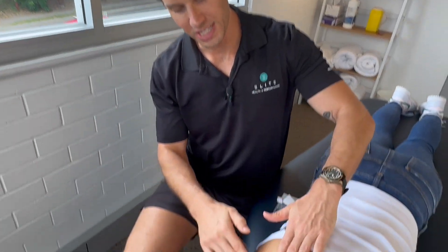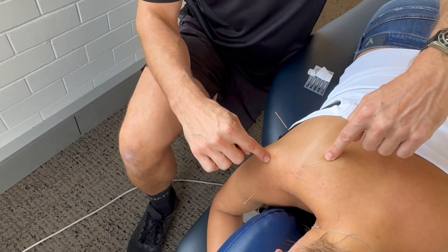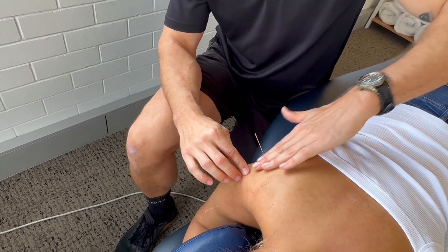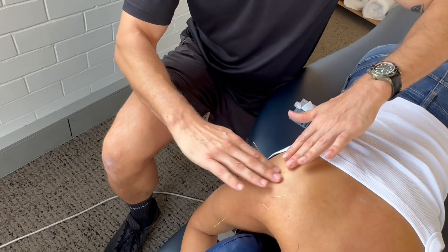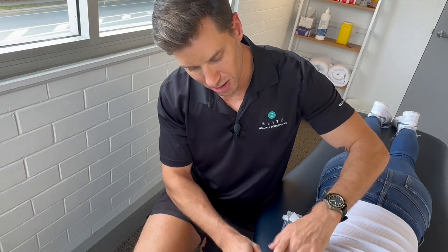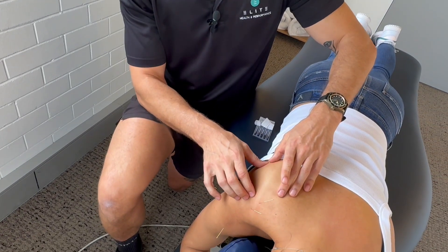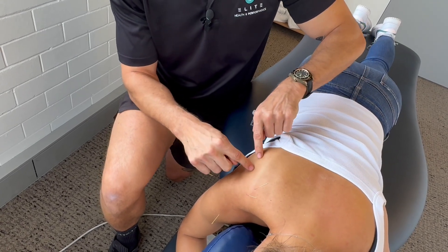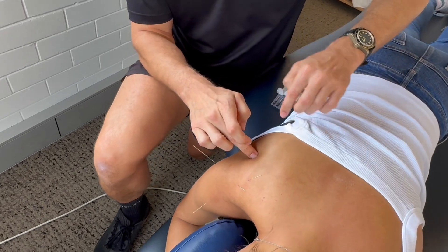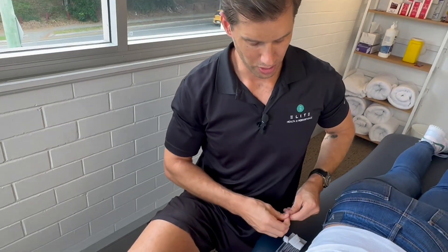The third muscle we want to treat is the infraspinatus. There's a long bone — the spine of the scapula — which goes across here. The underside of that bone, this whole flat region of the scapula, the shoulder blade, that's the infraspinatus. It's another external rotator of the shoulder and works together with the teres minor muscle. There are two major trigger point areas: about one third down, right in the middle, we get a trigger point, and then another third down the scapula we get another trigger point. So let's hit both of those points.